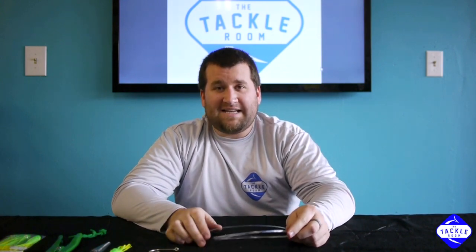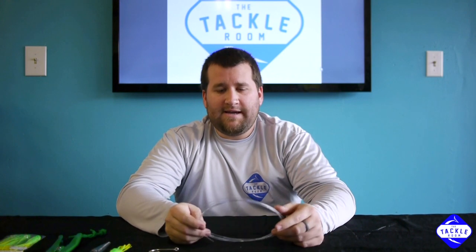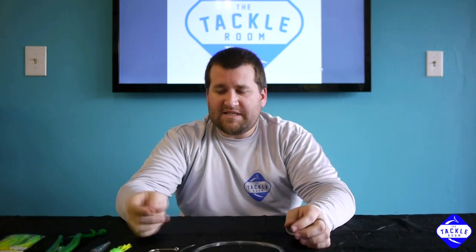Dolphin weenies are great when the dolphin bite is hot. You want to put away your ballyhoo and just use an artificial. It's pretty simple to make.